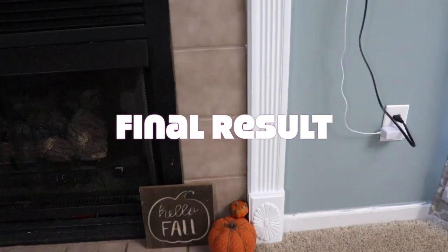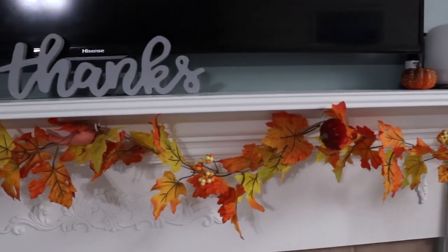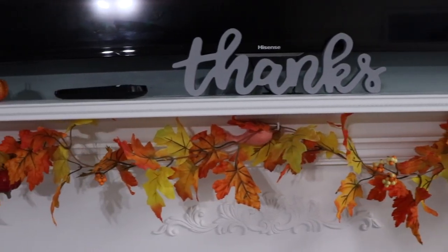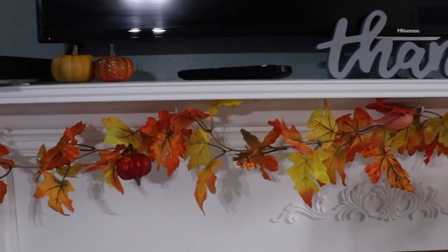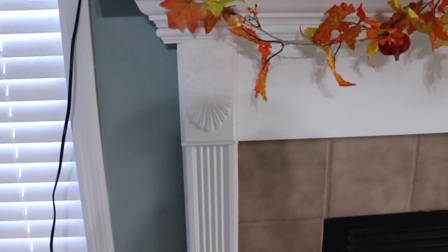Here it is, guys — the final look! I put all my decorations back and I think it looks amazing. I'm so proud of myself because I've been wanting to do this for a long time, and I finally got it done, and it just brightens up my living room.